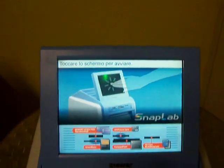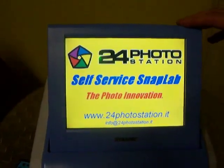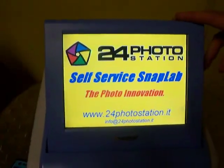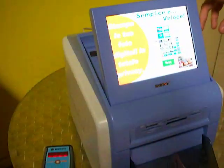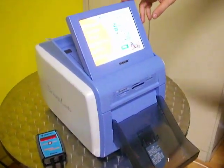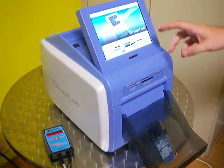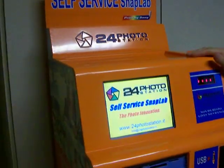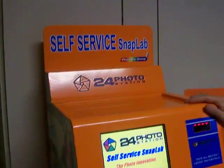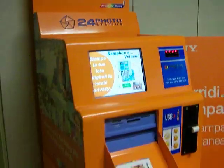Celux has developed a kiosk using the Sony SnapLab, the printer most sold all over the world. Celux has created the self-service SnapLab, a kiosk to print photos and calendar photos with a structure in metal.